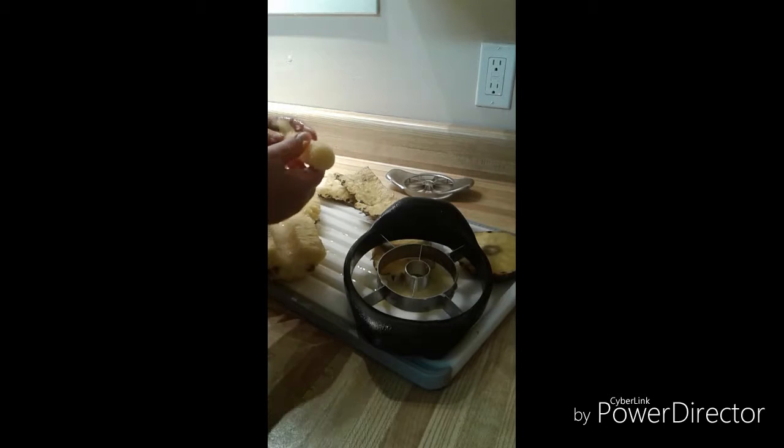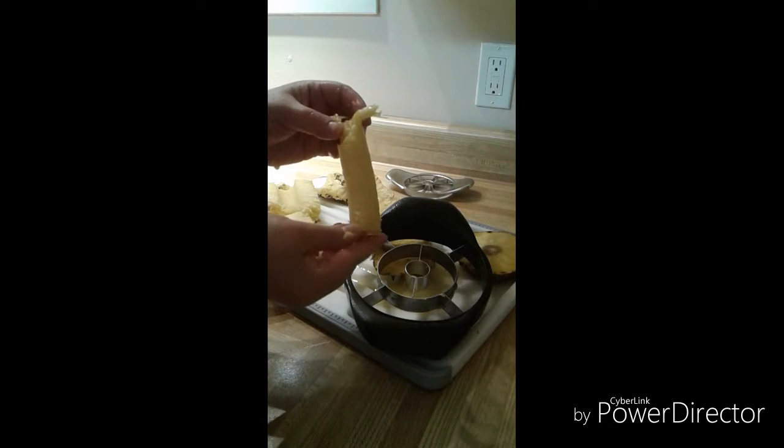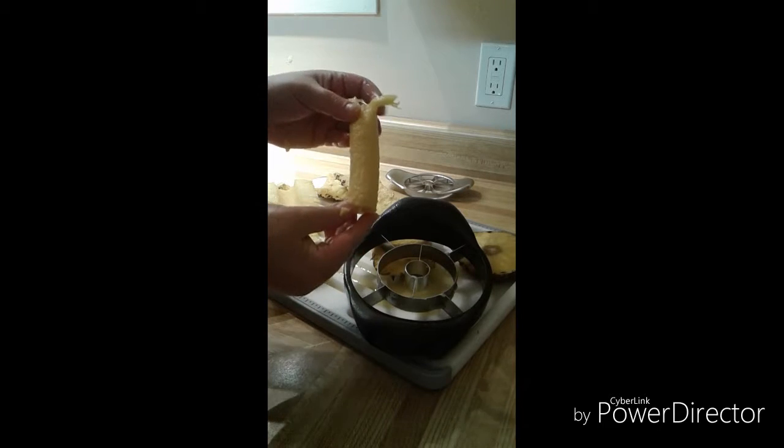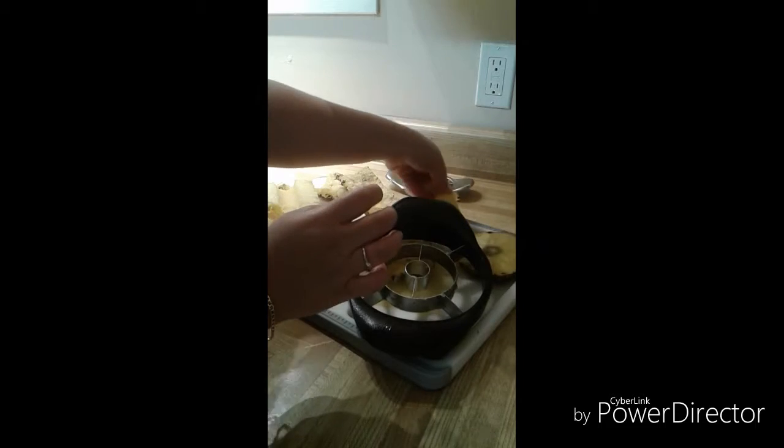I'll give you a little hint: I actually love to take the core of the pineapple and instead of tossing it out, I stick it into my infusion water bottle because there's still a lot of flavor in that core.